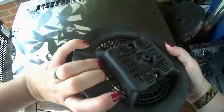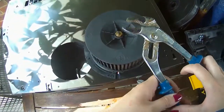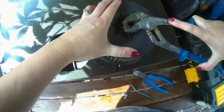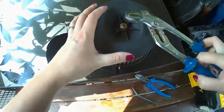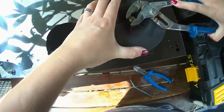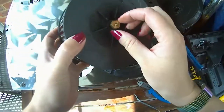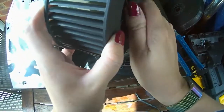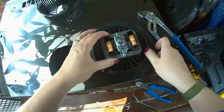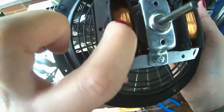I need to get to the motor unit here. Let me try this one — okay, there seems to be some movement there. Yeah, that's easy! Undo that little bolt there. Wow, look at that — all that beautiful copper!